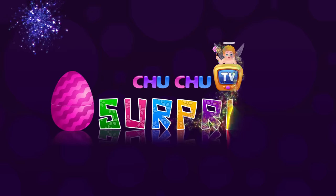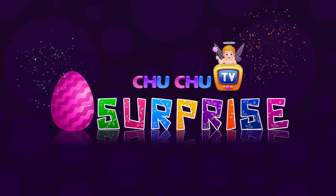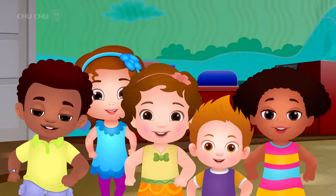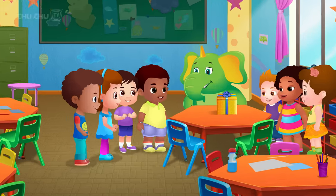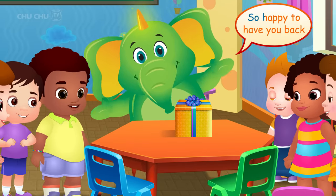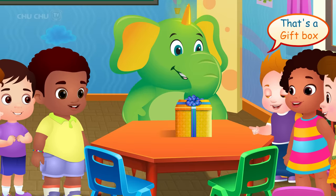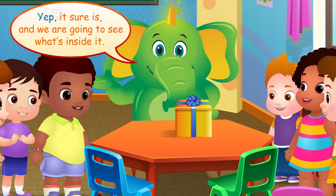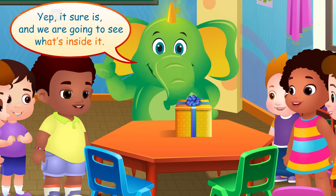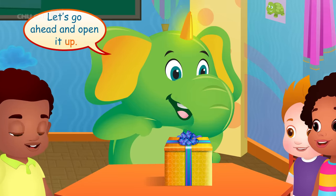Choo Choo TV Surprise! Hi Mr. Harlow! Welcome back little friends! So happy to have you back! Wow, that's a gift box! Yep, it sure is! And we are going to see what's inside it! Let's go ahead and open it up!